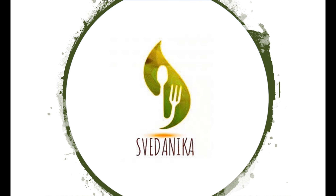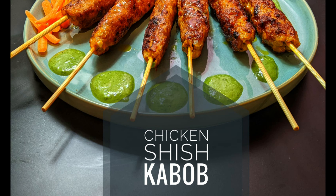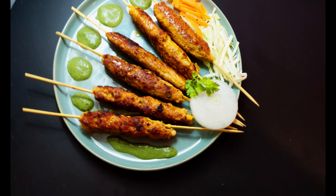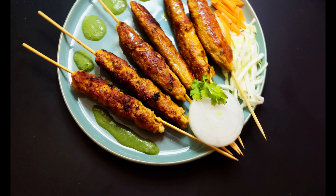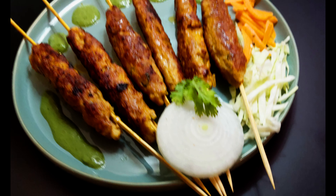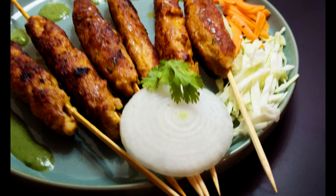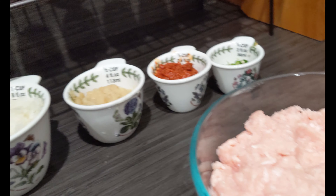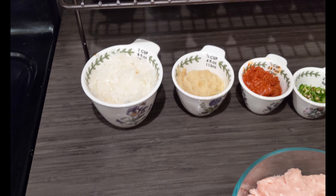Hello foodies, welcome to Swedanika the Kitchen. Today's recipe is chicken sheesh kebab on tawa. Chicken seekh kebab or chicken sheesh kebab is a must-have appetizer with Indian meals. These kebabs are skewered ground chicken seasoned with spices and grilled to perfection. If you are new to our channel, please subscribe and press the bell icon for new video notifications.